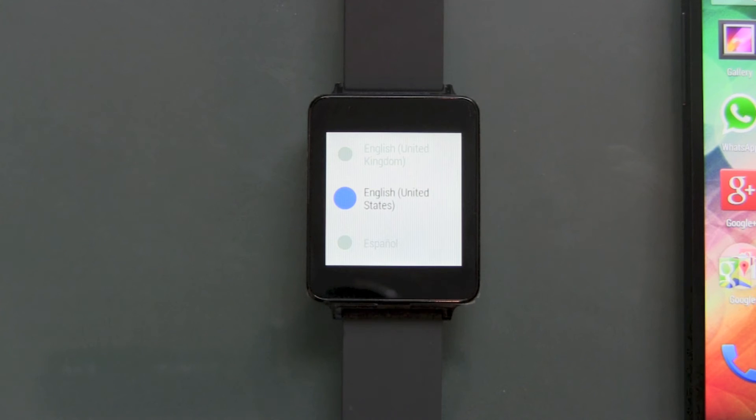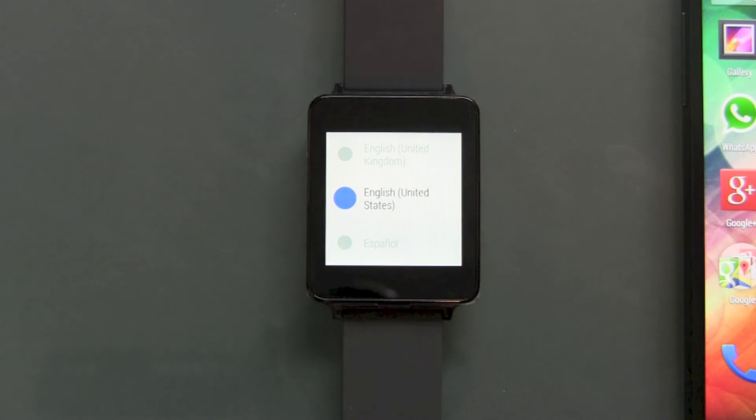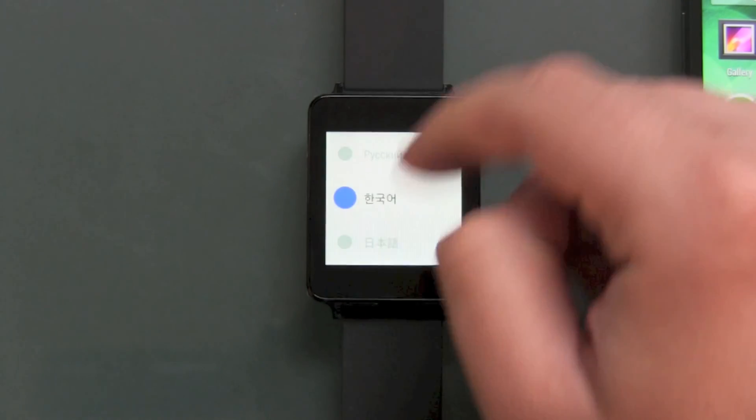And we are back into the installation guide menu — change your language — and this is as if you have just got your G Watch out of the box.